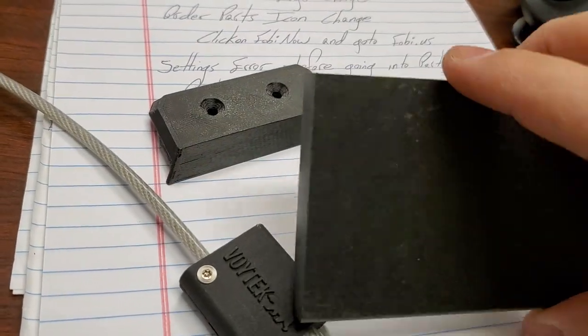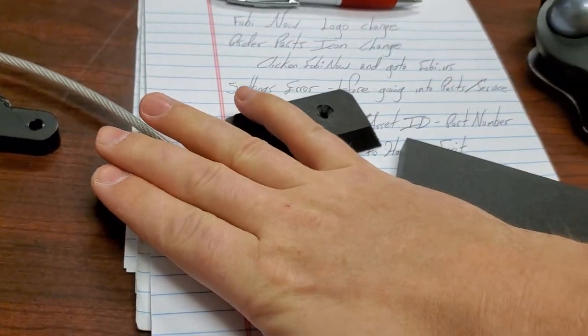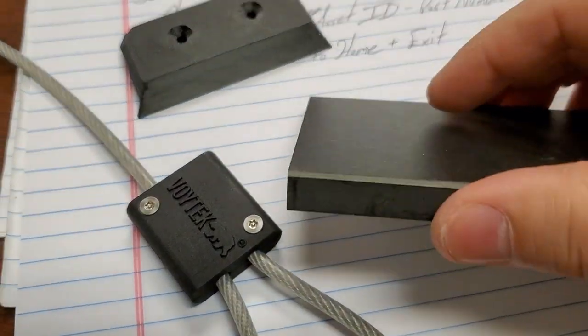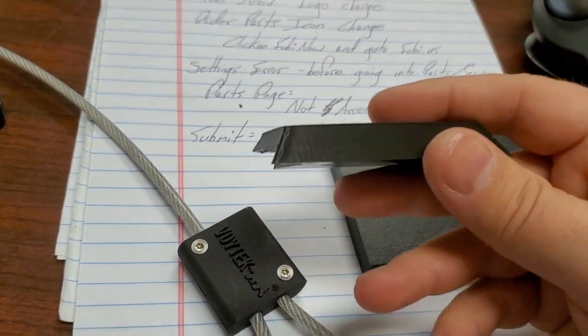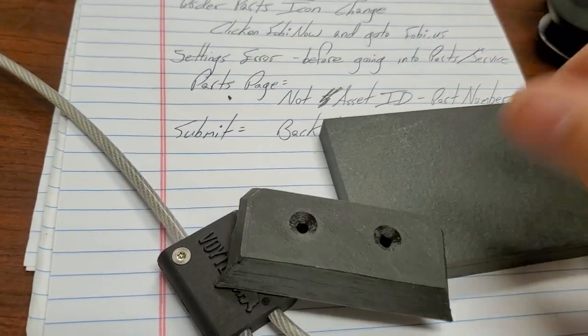Without it being a pressed part like this carbon composite — where they have a mold and press it down, applying heat to thermally bind it — this is 3D printed, very similar in appearance but a different process. I'm very curious how they did that.